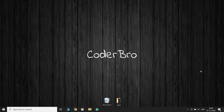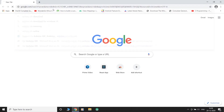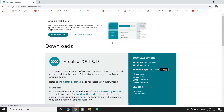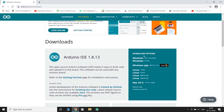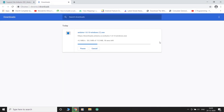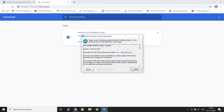Now let's look into how to set up the Arduino development environment. Go to your browser and search for Arduino IDE. Go to the Arduino website, download the installer, and then open the Arduino IDE.